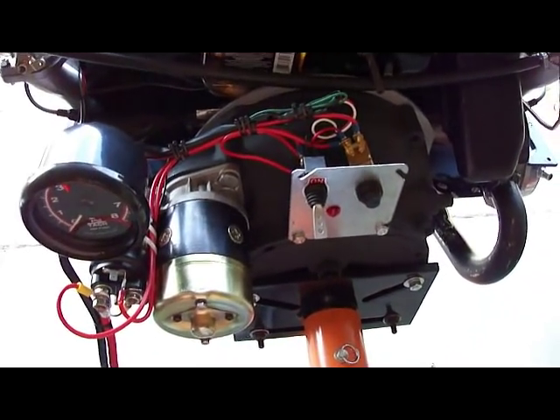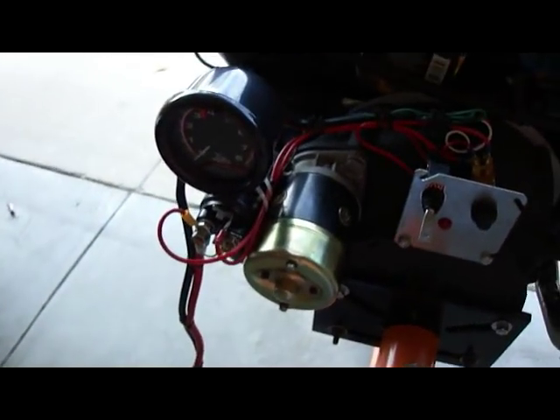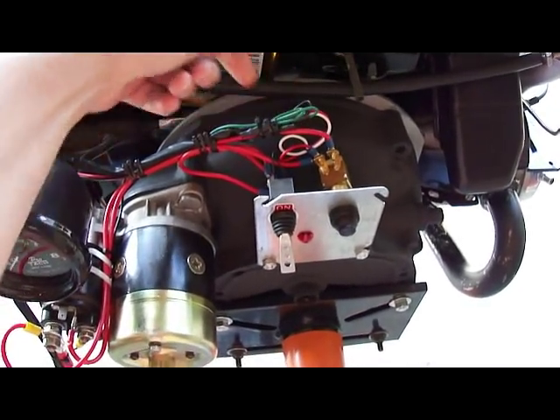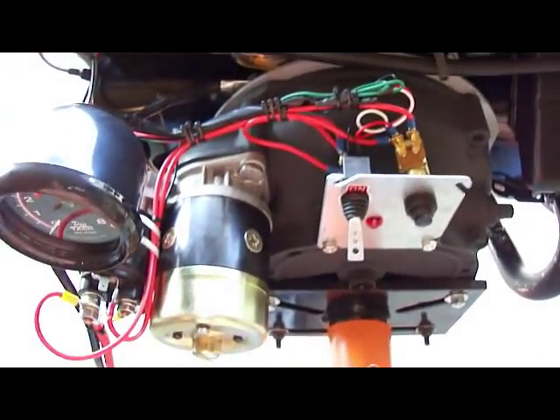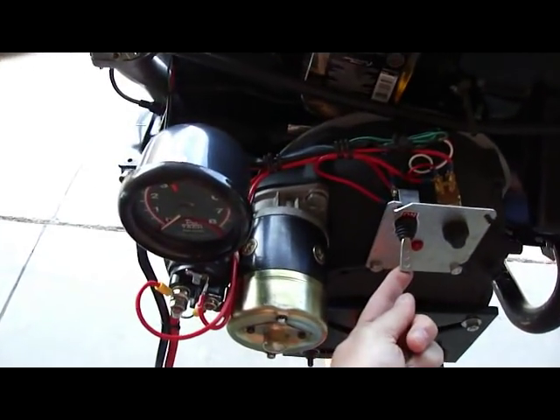It's a pretty easy hookup. Didn't have any problems. The tachometer is real easy — it just had two lines, a red and a white that needed to go to the switch power, a chassis ground, a black line, and then another line going to the negative side of the coil. Everything worked like a charm.